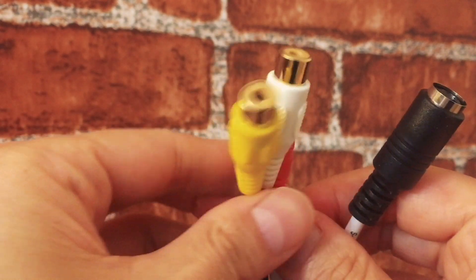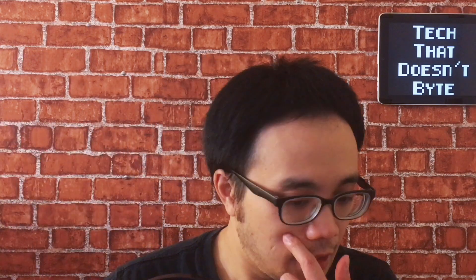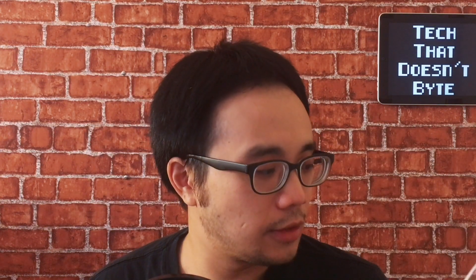After that, you basically plug the USB port into your computer and your computer will automatically recognize it. The device supports Windows, Mac, and presumably Linux as well — basically any computer with a USB port; your operating system should be able to detect this. It also includes software, though I was unfortunately not able to test it because it looks like the software only works on Windows and I am currently using a Mac.